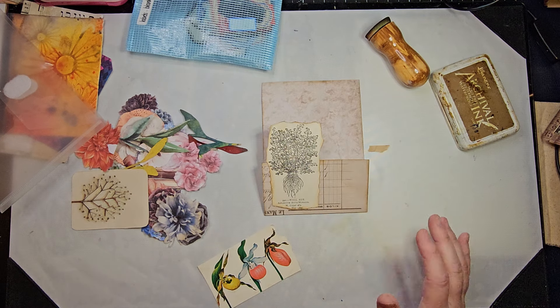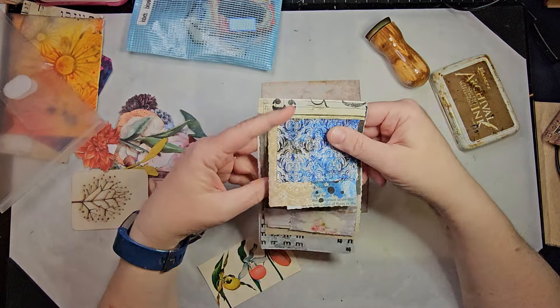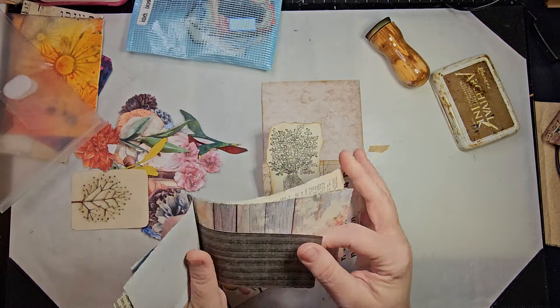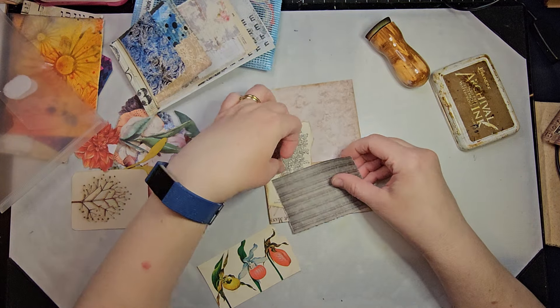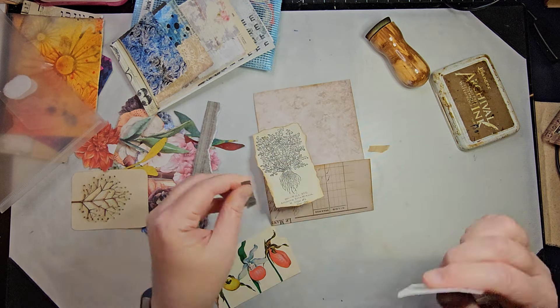Also, after you make your little scrappy pads, you can just put them in your scraps and then just take one out and be like, okay, this is the one I'm using today. This one actually would work really nicely on there — it could be a cool, fun way to use up your scraps.